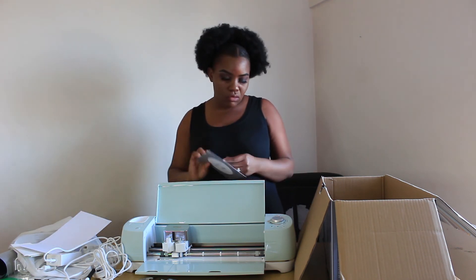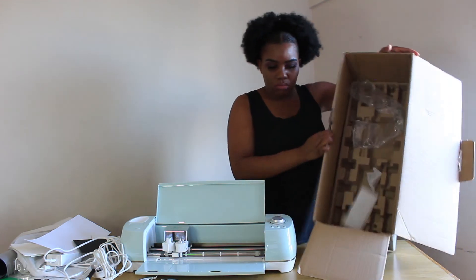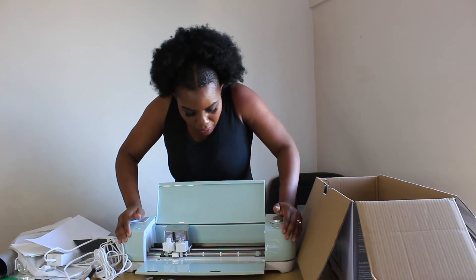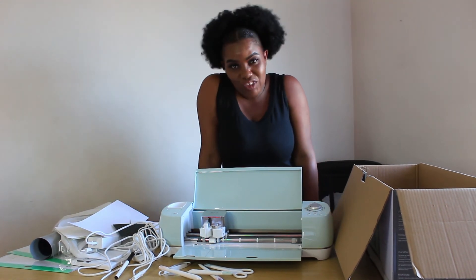Apart from that, there's also this paper that we are going to be using just for practice, I guess. I think that's all that was in the box — and another paper as well that we are going to be using. So that's all we have for our Cricut Explorer Air 2. Please like, comment, and subscribe to my channel if you haven't yet for more videos.